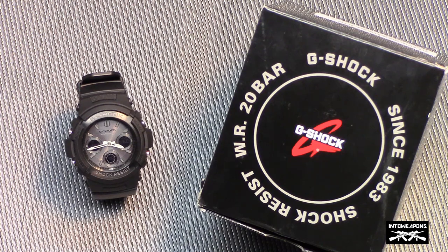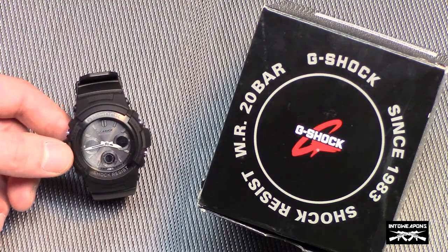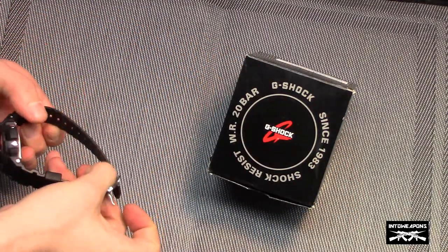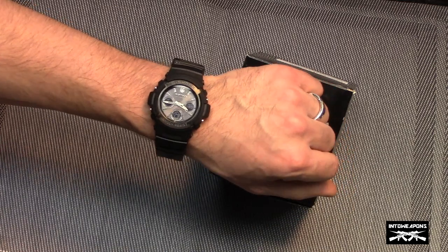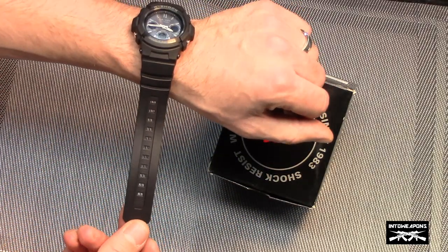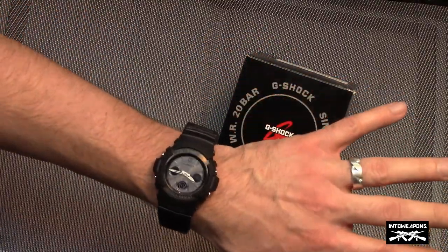Some of the basic information from Amazon: it is a 2011 model. It has a resin-based band and case cover, which provides some of the shock resistance. As you can imagine with the name G-Shock, that's kind of the purpose of it. It is a smaller watch compared to a lot of the other G-Shocks on the market — a 46mm diameter with a 15mm case thickness. That's one of the reasons it drew me to this watch, as I have smaller wrists. Having a watch with a smaller face just seemed to be a better fit for me.